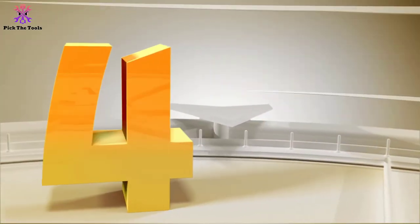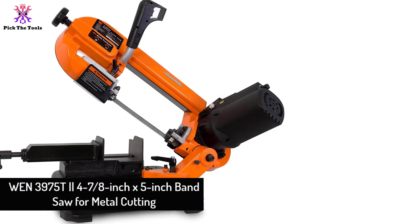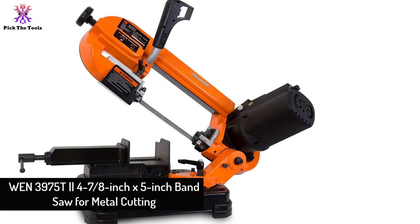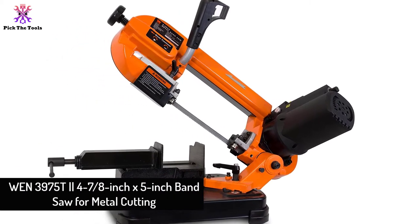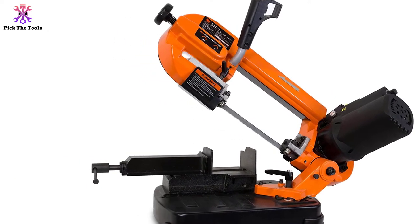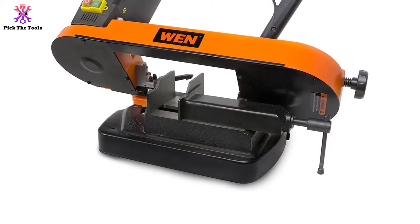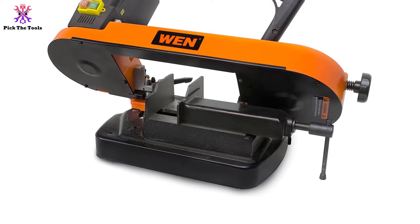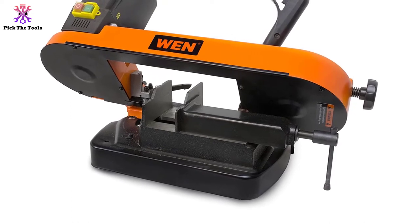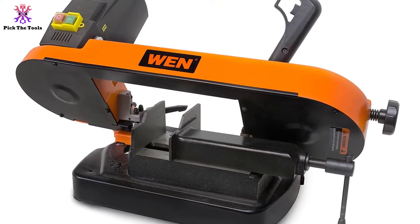Moving on at number 4, we have the WEN 3975T 4-7/8-inch x 5-inch band saw for metal cutting. Searching for a solid horizontal band saw that can cut eye beams too? The right solution is this 6-inch stand from the WEN 3975 series. An integrated beveling blade from the toolbox offers cuts from 0 to 60 degrees.